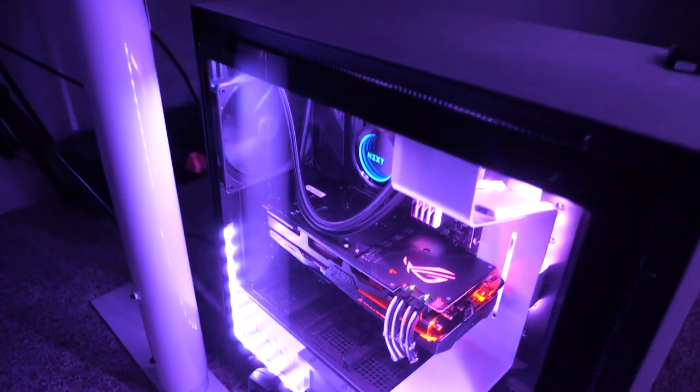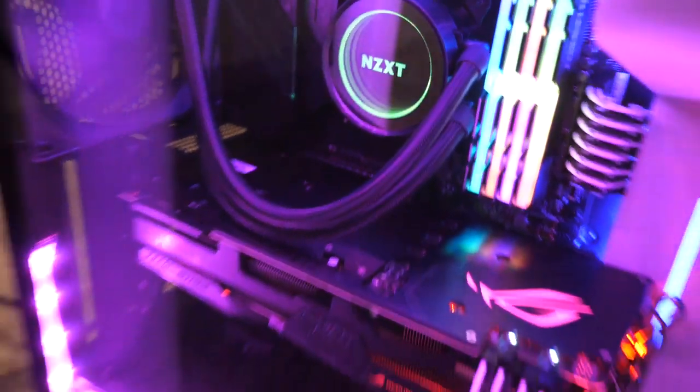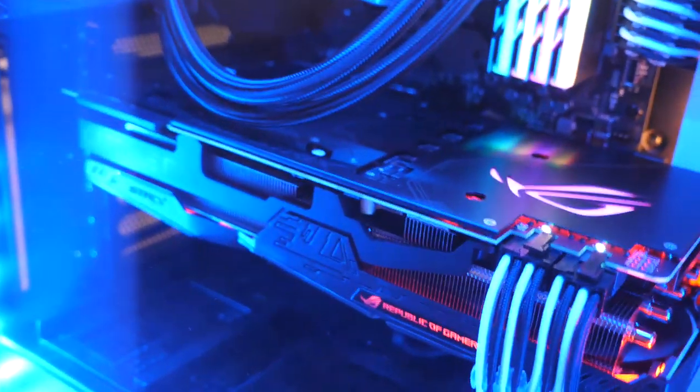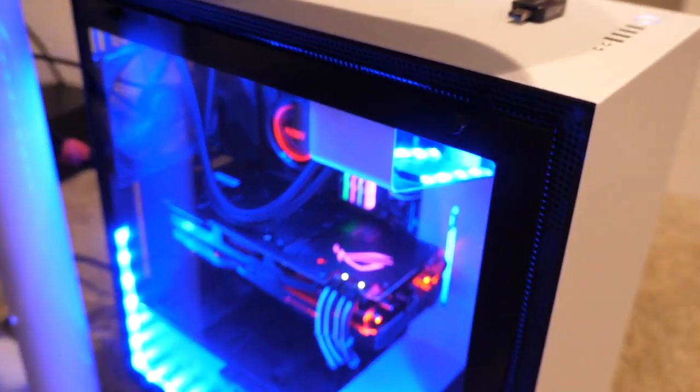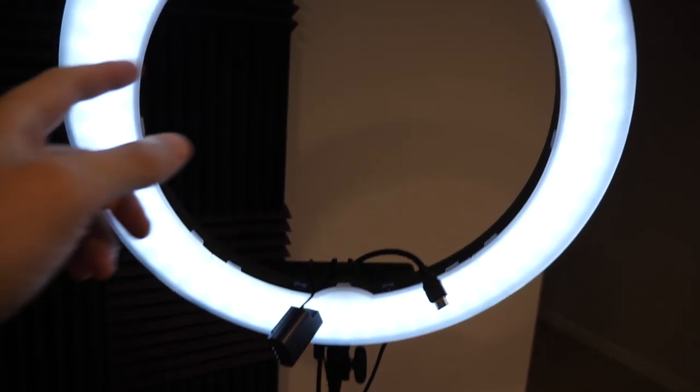Let's move on to what powers this entire setup — the PC. This is an NZXT custom built PC. We have an i9-9900k CPU in there and a 2080 Ti graphics card — pretty unnecessary for what I do — plus 32 gigs of RAM. But I wanted to go out and get the best PC possible, and I think we have finally done it. One thing to know: if you guys are looking to get into YouTube or start streaming on Twitch, you don't need to spend a ton of money. I've made small upgrades to my setup over time. When I first started making videos, I was sitting there with an iPhone 4 — that's what I was using to record everything.